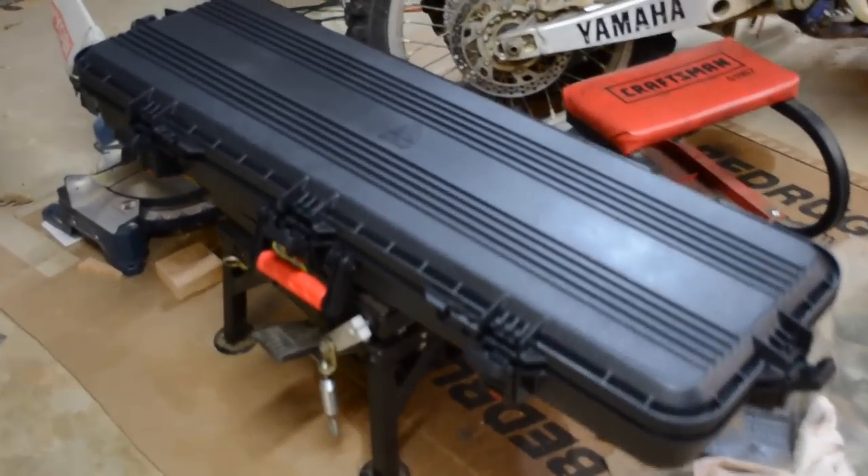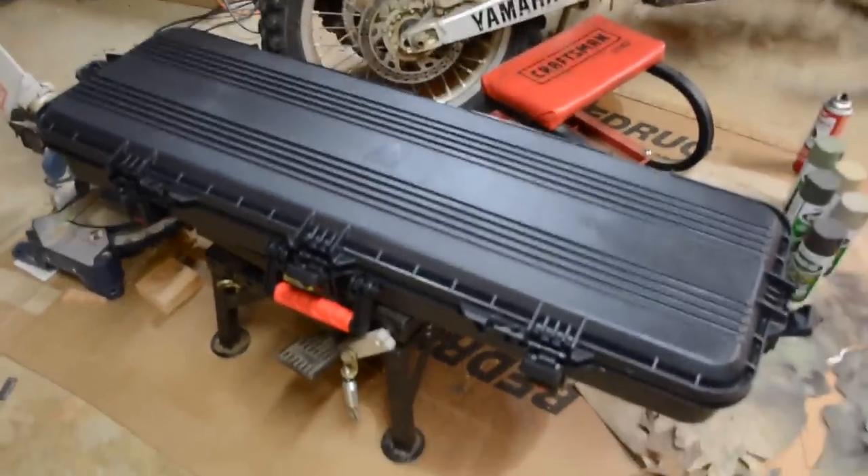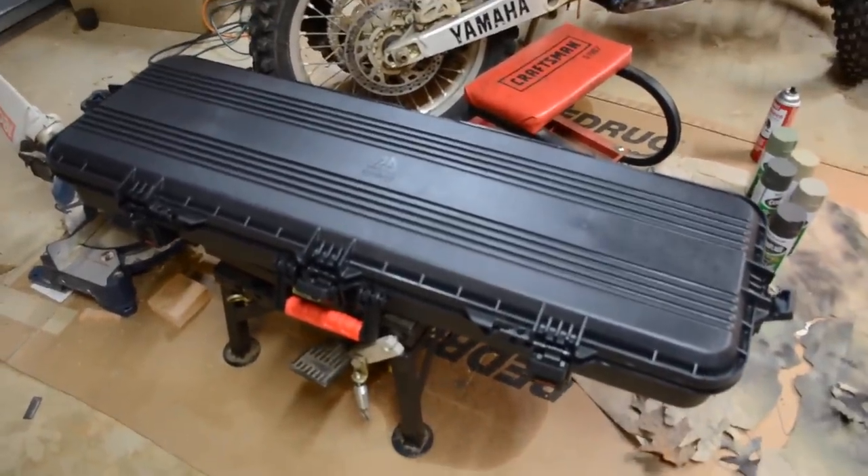Hey guys, I found this at Walmart. I think it was $59.95. Made by Plano — Plano Gungard.